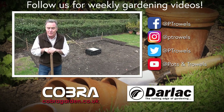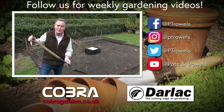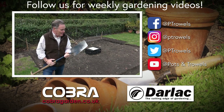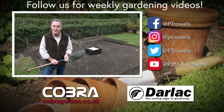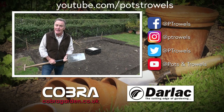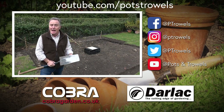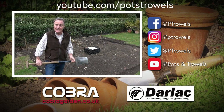Well thank you for watching Pots and Trowels. I've done the easy job of sowing the sweet peas — now I've got to get the spade out and do a little bit of hard work, digging out the foundations in readiness for our new greenhouse which is coming in the next couple of weeks. Next time on Pots and Trowels we'll be back in the garden giving you an update on how we're going to redesign it, so we'll see you then. Bye!